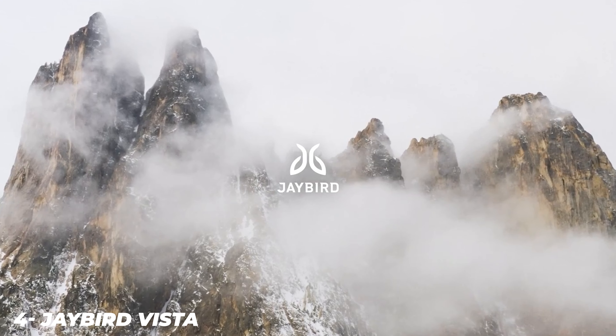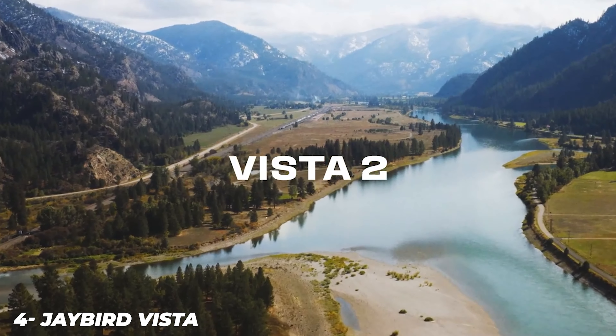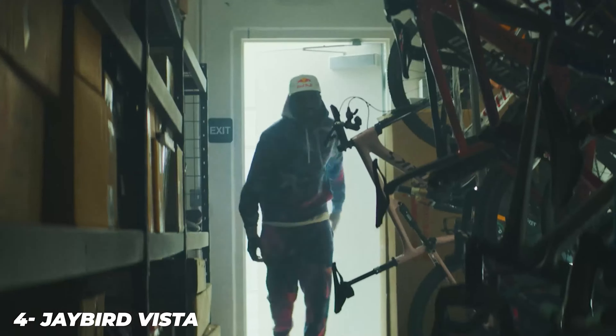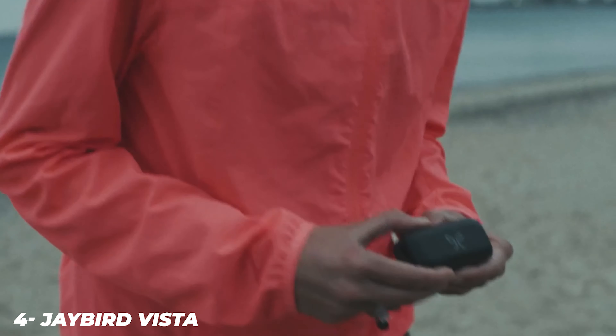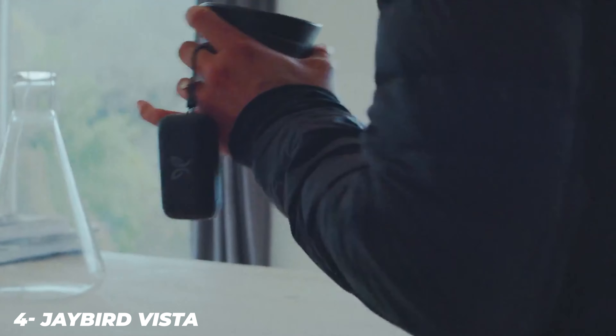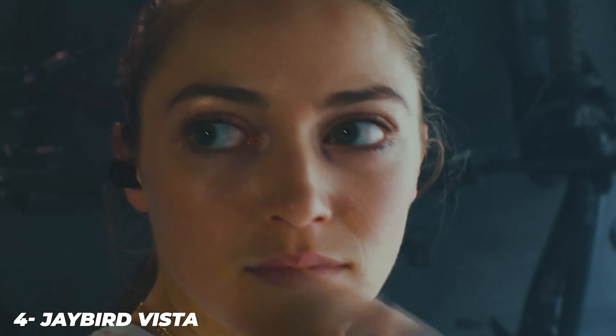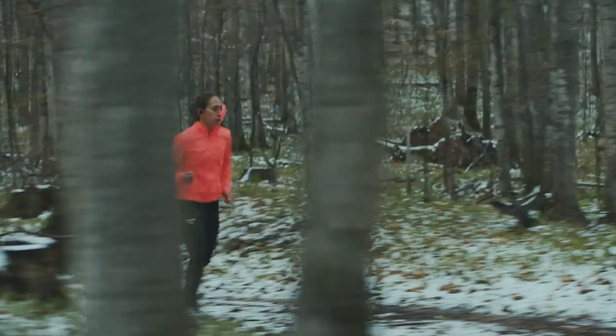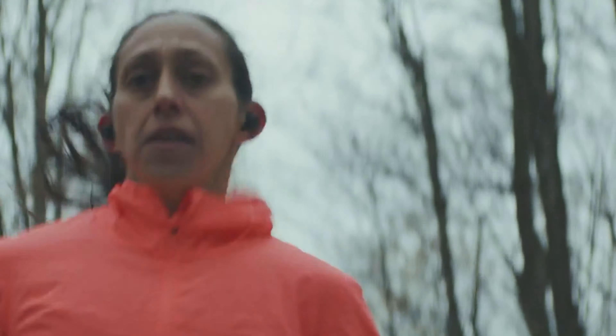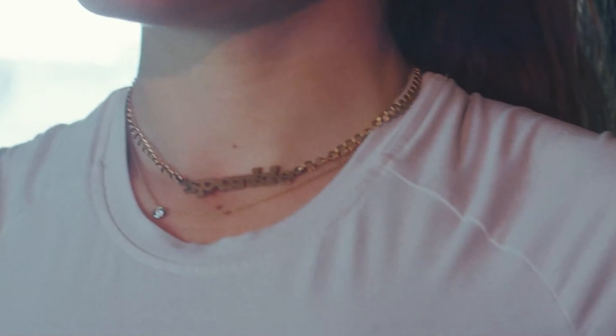The Vista earbuds are straightforward to look at, but their simplicity belies a brilliantly stripped-down design. Instead of just tacking a silicone ear tip onto the end of the earbud, the Vistas use a fully connected casing with ear tip and wing tip for fitting into the inside and upper edge of your ear, respectively. That means you're not fiddling with several different parts, while the connected design can prevent either water or your own corrosive sweat from getting into the drivers.